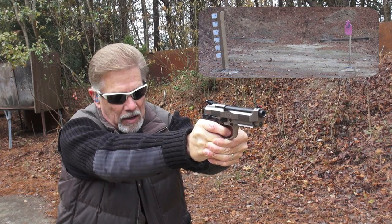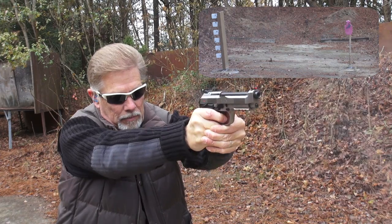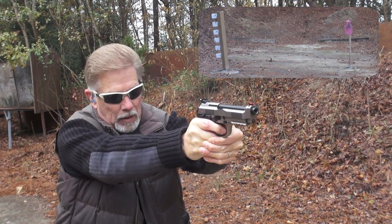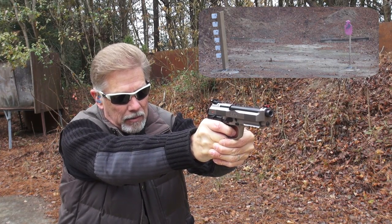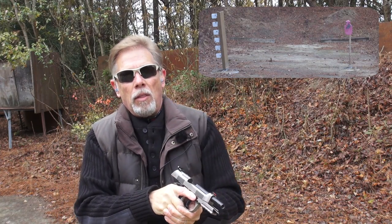The reset is super short. Excellent sight picture. Amazing trigger. Heavy gun — very heavy. I'll have all that and more in the full Guns America review.